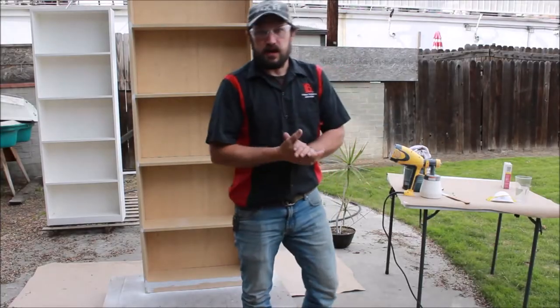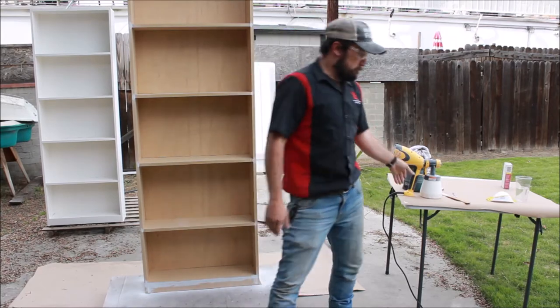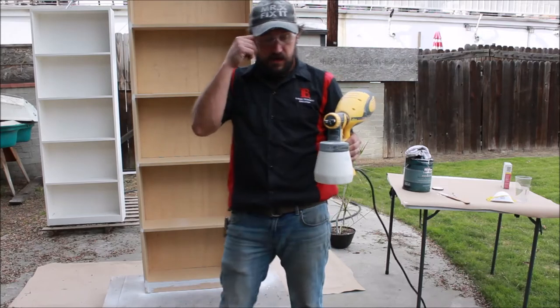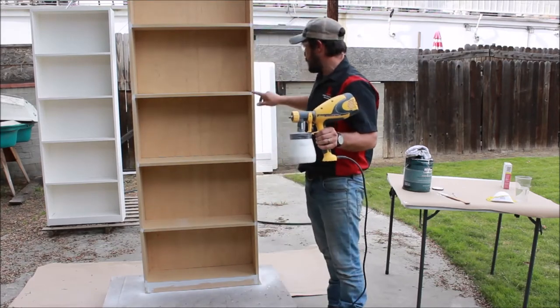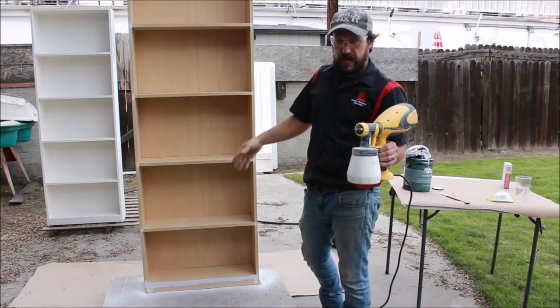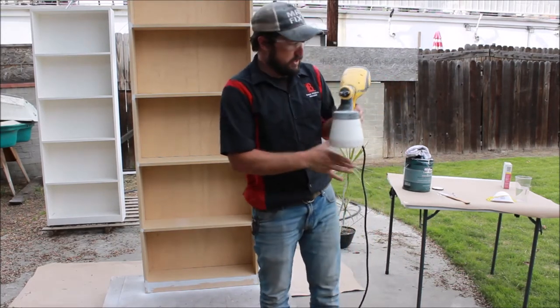Okay, here we are with cabinet number two. What we're going to do is again we've already pre-mixed some diluted paint at a 10 to 1 ratio, and it's a paint and primer in one. This is an unfinished cabinet and you can see our patchwork that we did to hide these dado grooves in the corners — they're all patched and sanded and it's going to be smooth. So we're going to go ahead and get started.